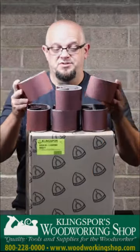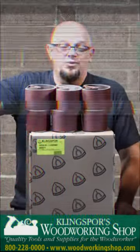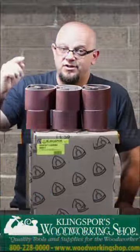So take advantage of the bargain boxes we have to do whatever kind of woodworking and sanding you might have. Go to woodworkingshop.com and type in bargain box to find the bargain boxes right for you today.